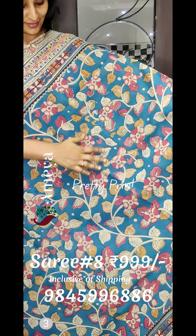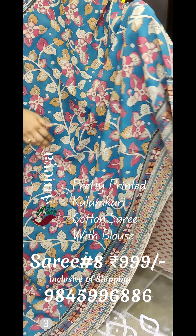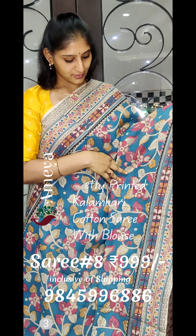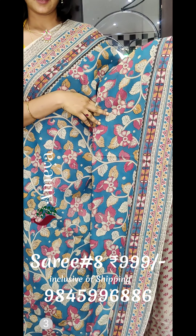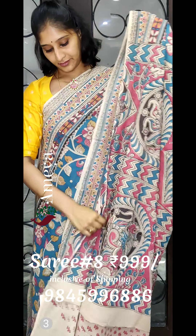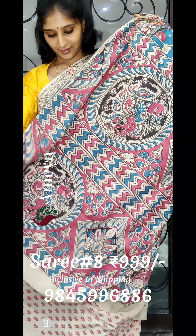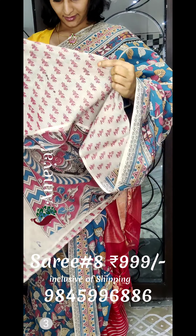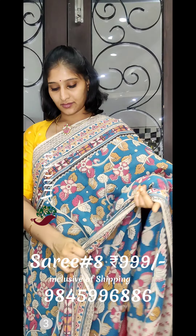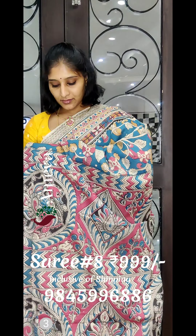The eighth saree is a beautiful blue coloured saree with floral printing all over the body. It has very nice funky borders on both sides, and comes with a printed pallu and an off-white printed blouse. The saree is priced at 9.99, inclusive of shipping. We send couriers via India Post and have payment options including Paytm, PhonePe, and Google Pay. We don't have a COD option.